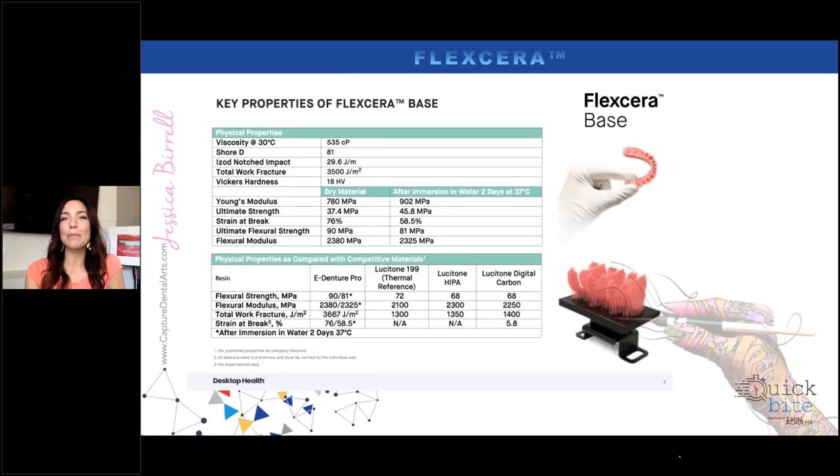When we look at how Flexera really compares to what's on the market, I know some of you are probably like me saying, really, another new product? We want to make sure the research is there before we get it in our hands and start testing with patients. When we look at this material for the Flexera base — the eDenture Pro is the Flexera material — you can see how it compares to other products such as Carbon. I was a big fan of Carbon, but it was tough to figure out how I could afford it in a small laboratory.